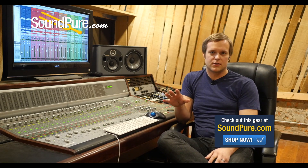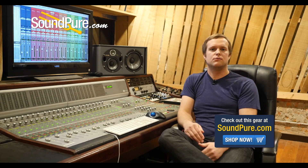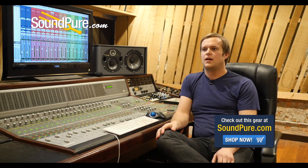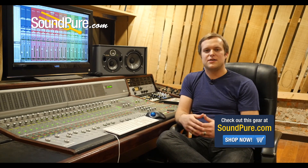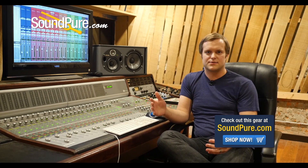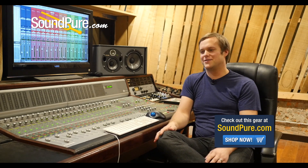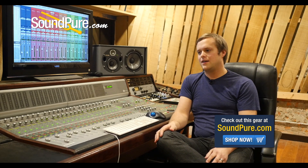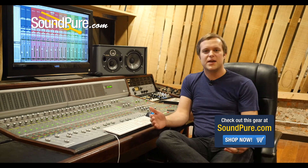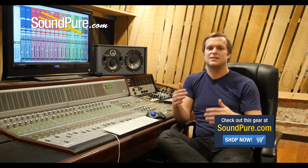If you get at least some of the compression and the dynamics managing out of the way when you're tracking, that's just one thing you don't have to deal with when it comes time to mix. I used to spend hours and hours just tweaking tiny little things when it came time to mix because I never made any decisions up front when I was tracking. If you have a good view of what you need the track to sound like when you go into it, you can make some of those decisions, commit them up front, and then mixing is so much easier.